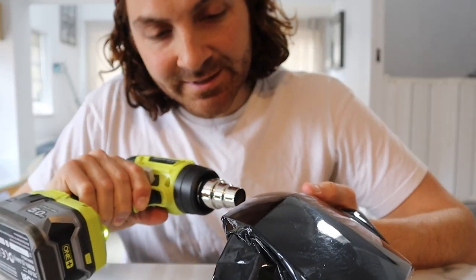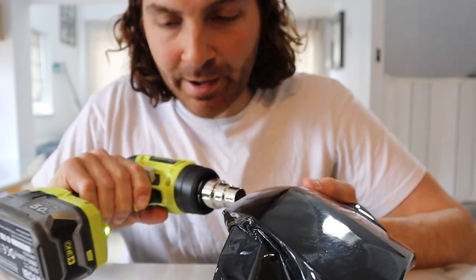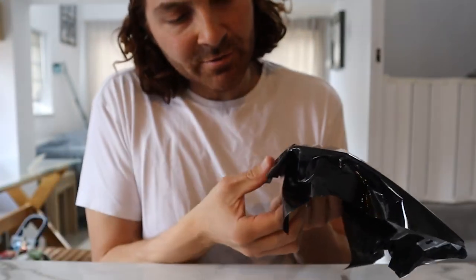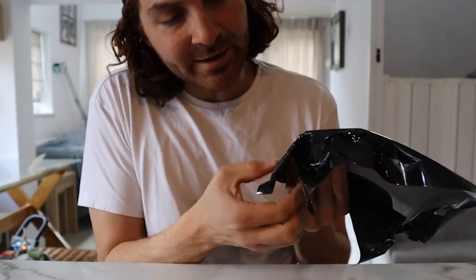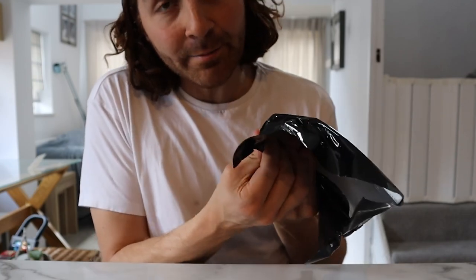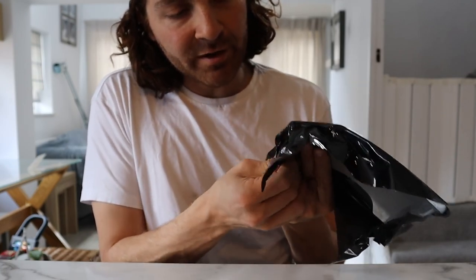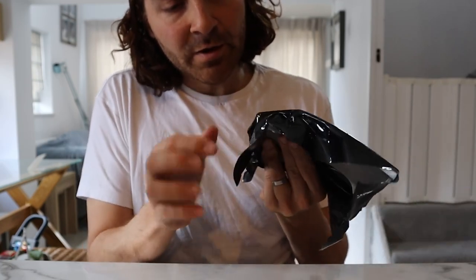I thought it would be good to share my journey of what is working and what isn't working when it comes to wrapping. If you're new to the channel, please consider subscribing and give this video a like. Let me know in the comments what you think about my wrapping technique, and what I should be doing differently or how I can make this easier. I'm all for advice.